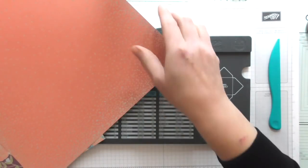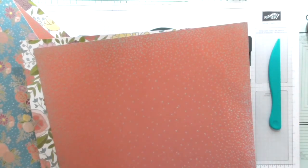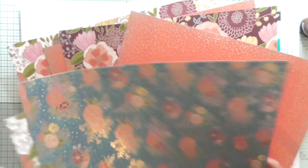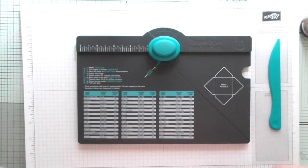I've picked my papers now. I want that one to be the outside, then that one, then that one, and then that one again. So I've picked these four double-sided papers, and this project will show both sides.